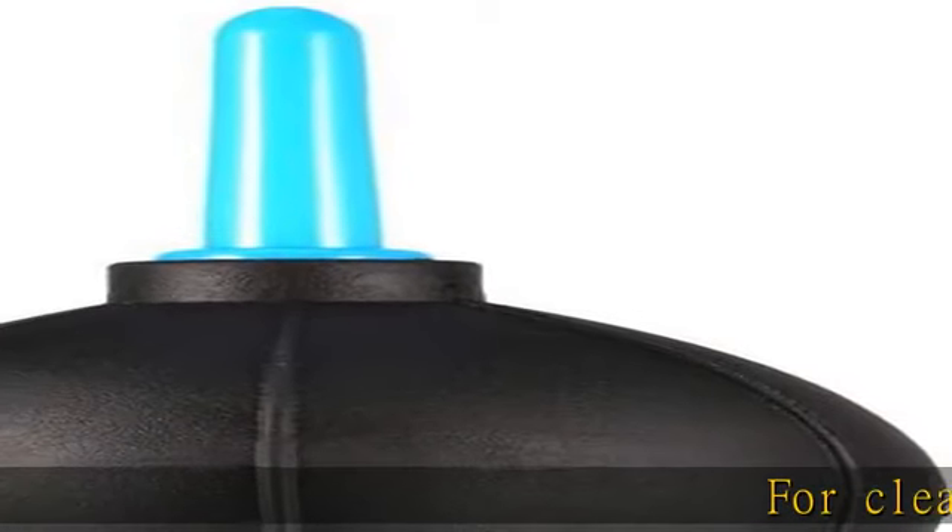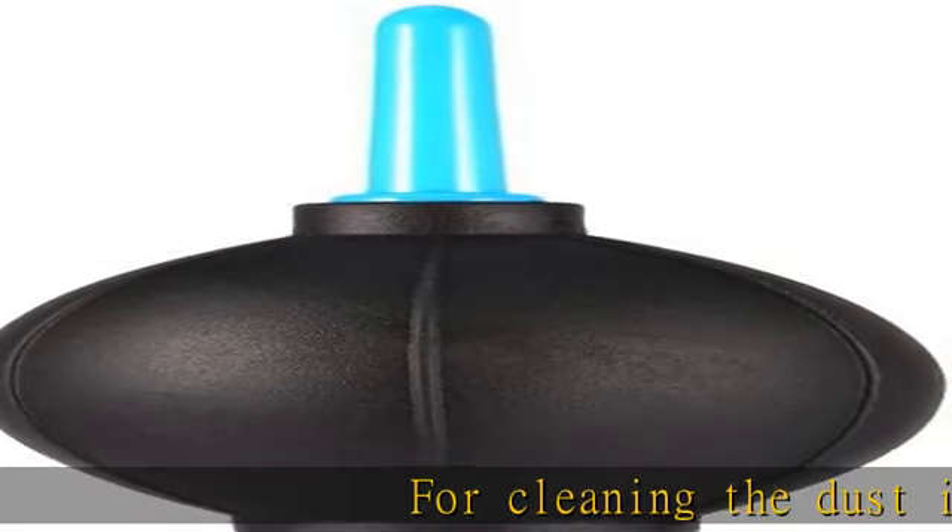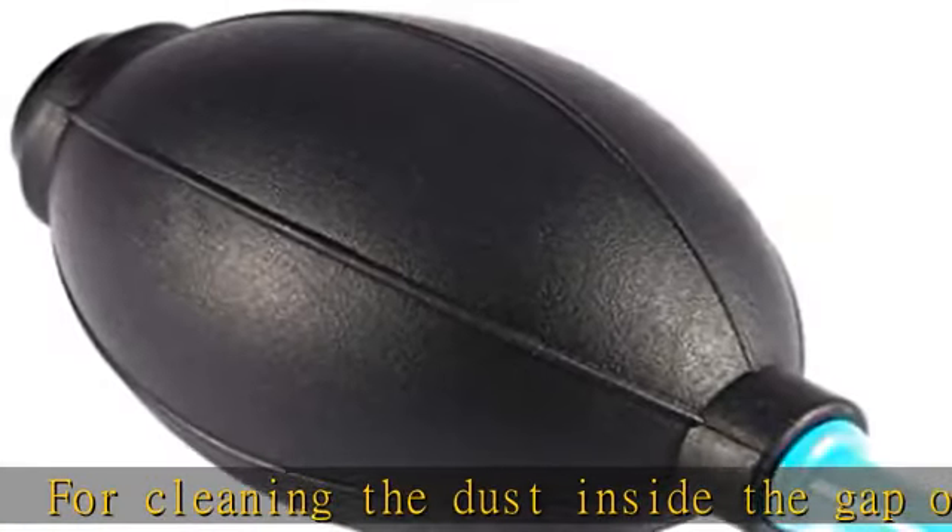For cleaning the dust inside the gap of computer and camera. High quality material, very soft, used even in winter.